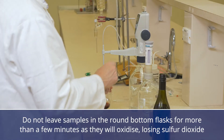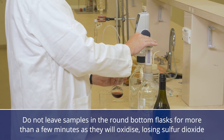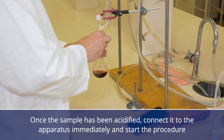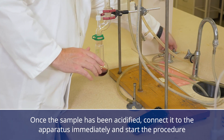Do not leave samples in the round bottom flasks for more than a few minutes, as they will oxidise, losing sulphur dioxide. Once the sample has been acidified, connect it to the apparatus immediately and start the procedure, or significant amounts of sulphur dioxide will be lost.